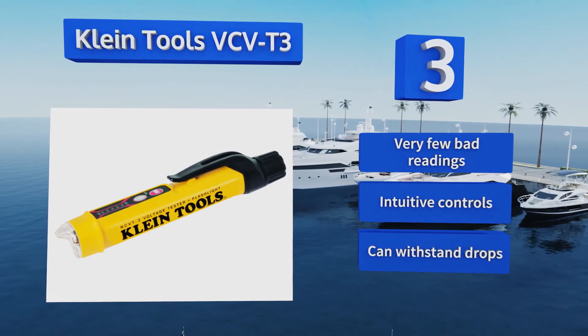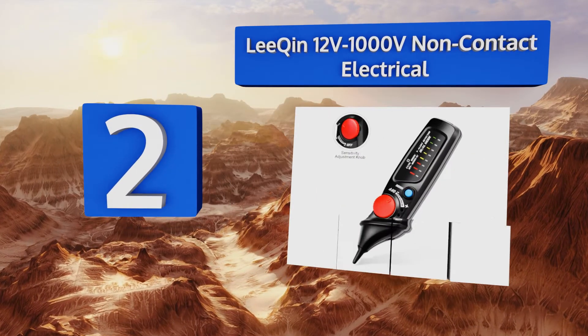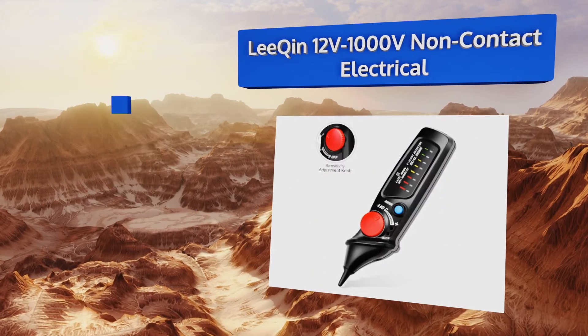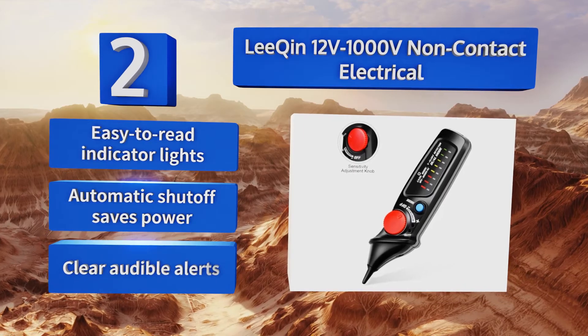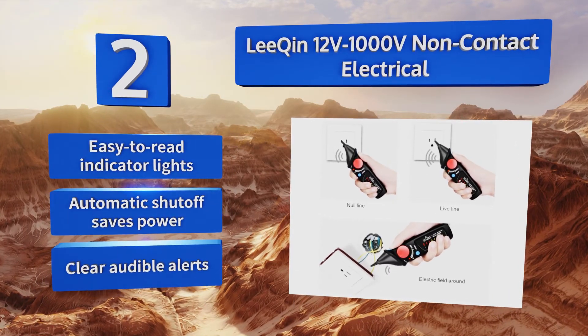It can withstand the odd drop or two as well. At number two, one of the most striking features of the Legion 12-volt to 1000-volt non-contact electrical tester is its large sensitivity adjustment dial, which allows you to do everything from diagnosing voltages in complex lines to identifying currents running behind walls. It boasts easy-to-read indicator lights, an automatic shutoff that saves power, and clear audible alerts.